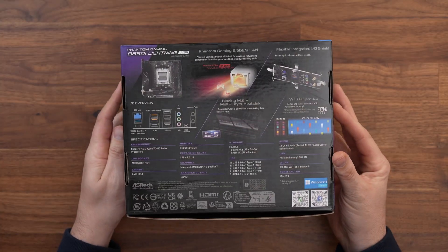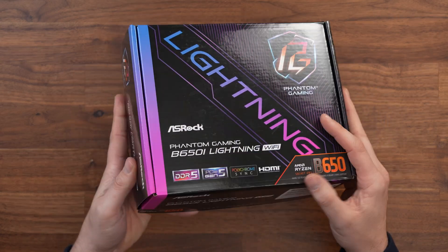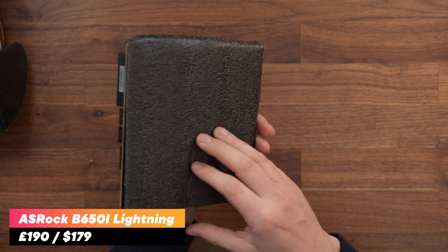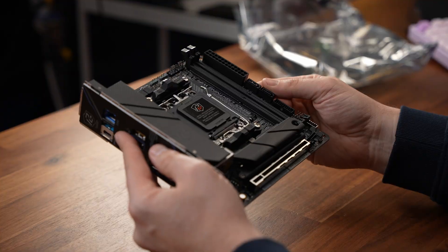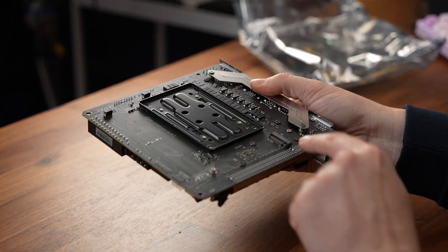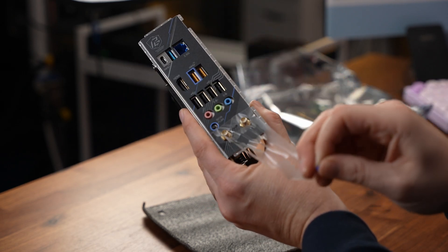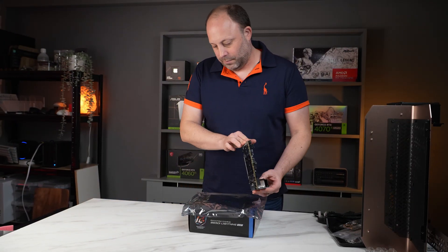To keep this PC powerful yet cost-efficient, we've chosen to go the AMD route. The motherboard is the ASRock B650i Lightning, a well-featured ITX board that can support 7000 and 9000 series Ryzen CPUs. It has a Gen 5 and a Gen 4 M.2 SSD slot, Wi-Fi 6E, a good range of rear ports, and gave me no issues with my 6000MHz RAM kit.